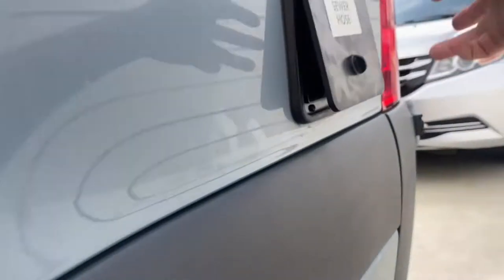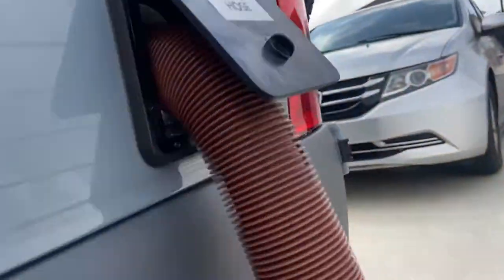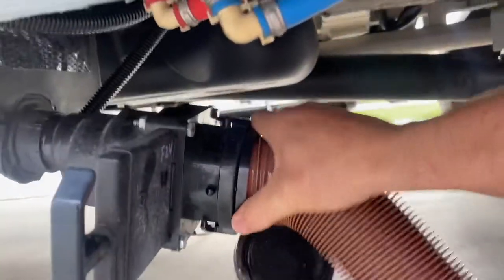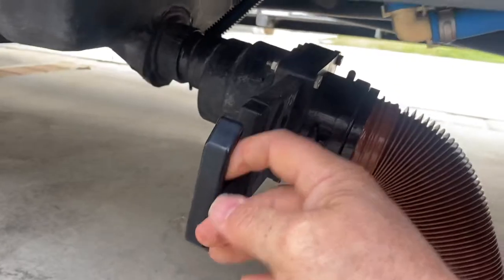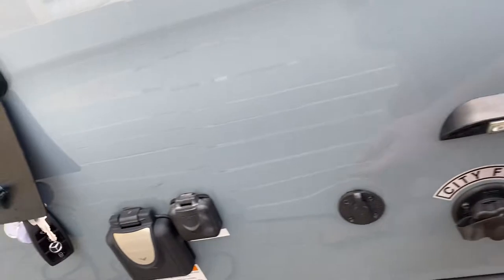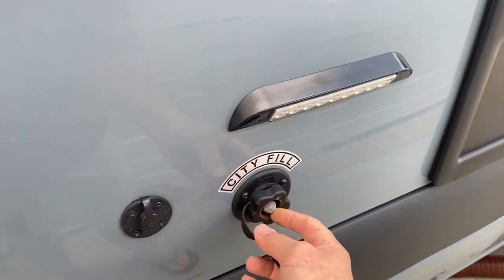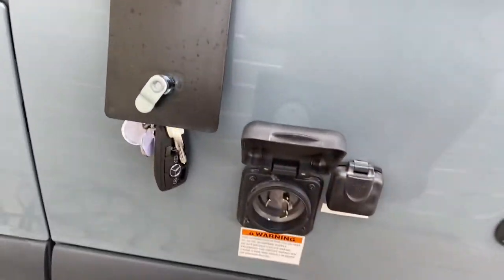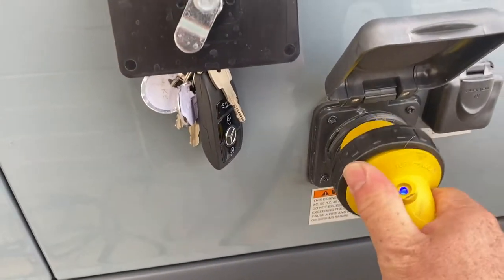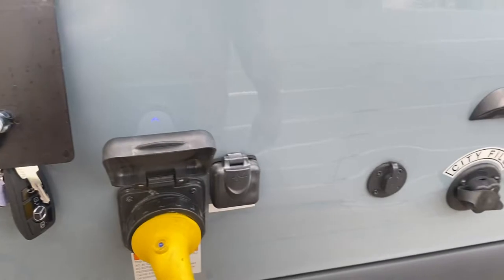You get the sewer hose out of here. Turn that, get it on, and then just open that up — which would drain it. If you're parked at a campsite where you want to connect, then you just connect that on and that would always run. Same thing here — if you're connected to a campground, you just put the water in here. For the main power, there's a cord. You just connect the cord in and that gives you full power to the coach.